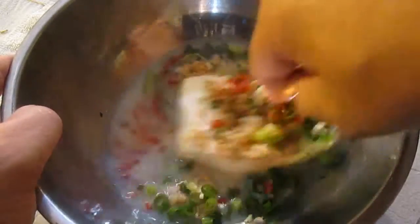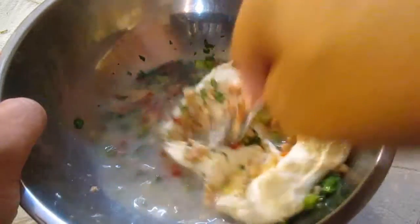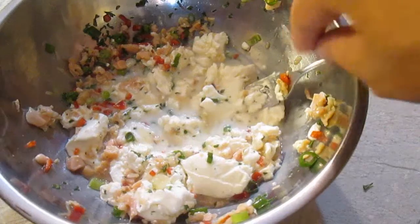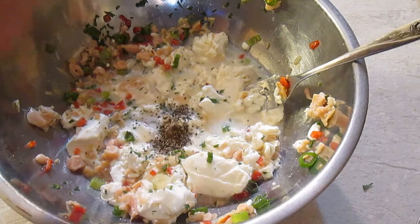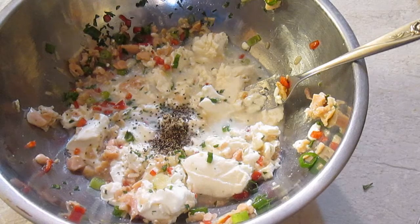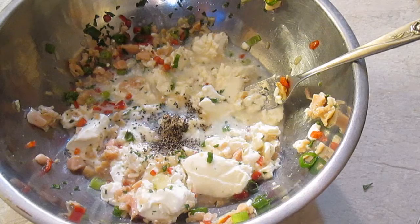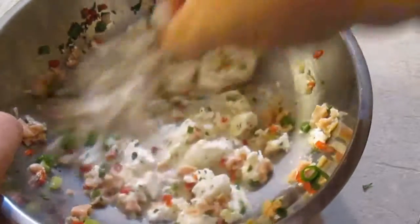Now to get it mixed up, I like to use a fork and chop up this cream cheese, because it's pretty hard to mash up at first. But once you get it like this, then we can add our black pepper and a squeeze of some lime juice.